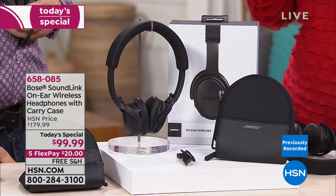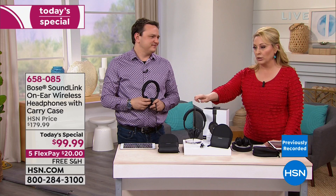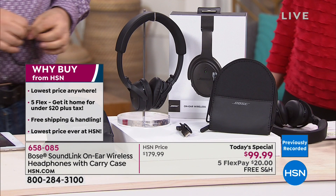Bose also has the Sound Wave, a crazy popular item. This is the only place in the world where you can get Bose on Flex Pay, Bose headphones for under a hundred dollars — $99.99 — with free shipping and handling, and five Flex Pay payments of $20. That's why you buy them at HSN: the price and how easy it is to get to your door.